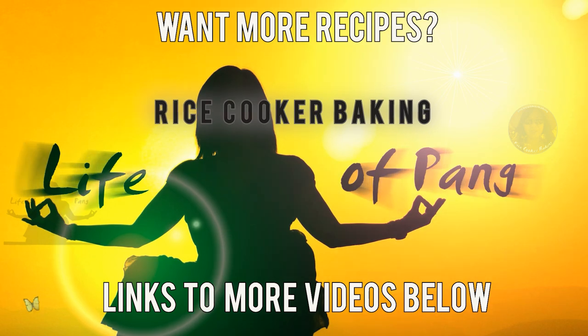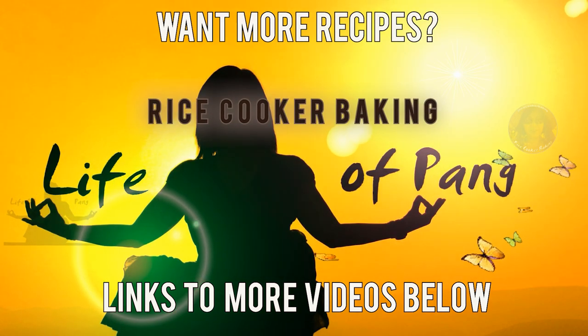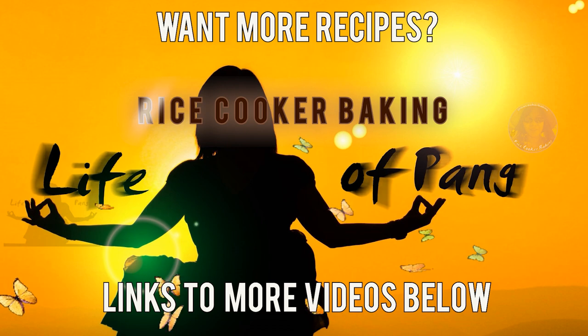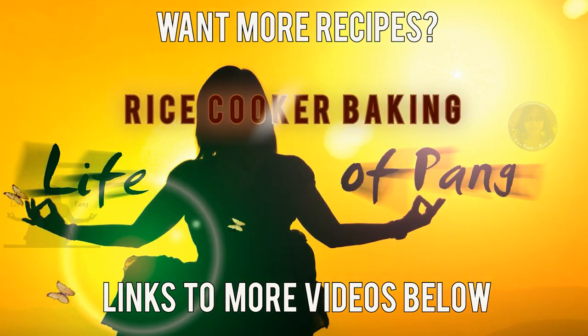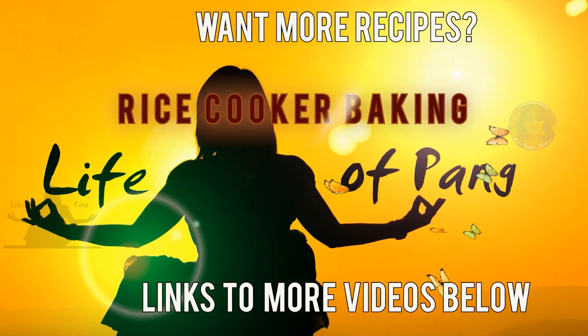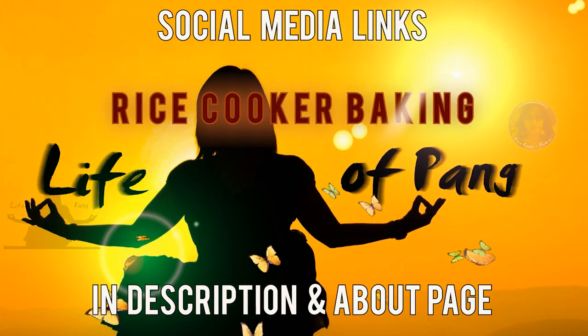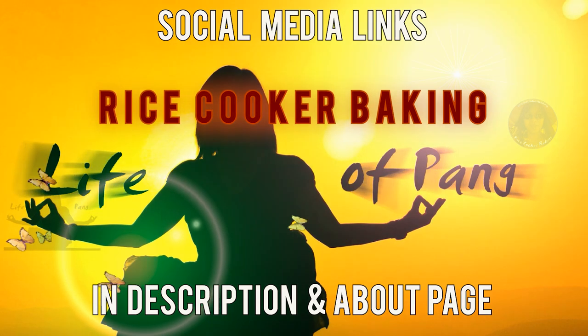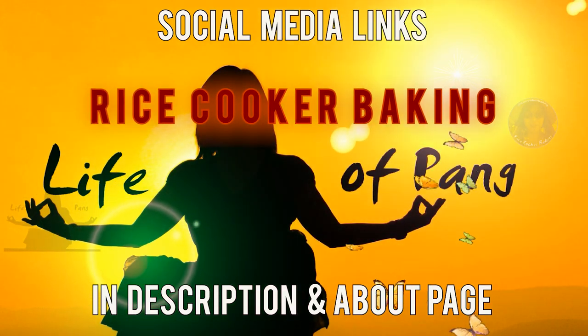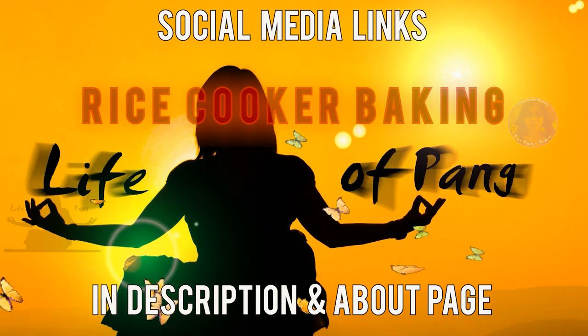If you're not sure how to expand the description box, watch my short video on how to find the written recipe or how to expand it — the link will be in the upper right corner. There are additional delicious recipes that will appear on the screen here for you. My latest one, apple banana bread, is so good — check it out.